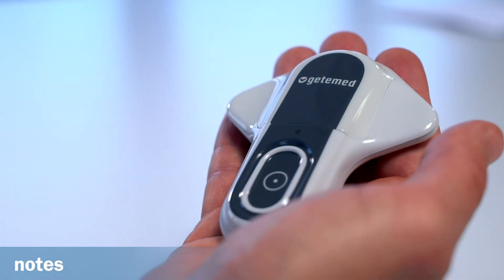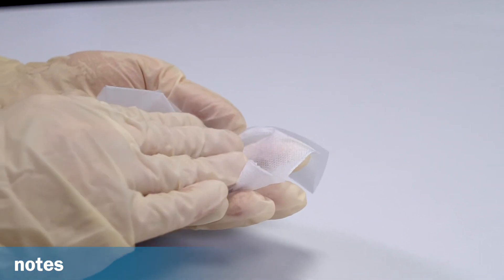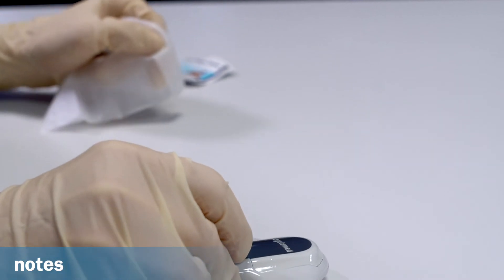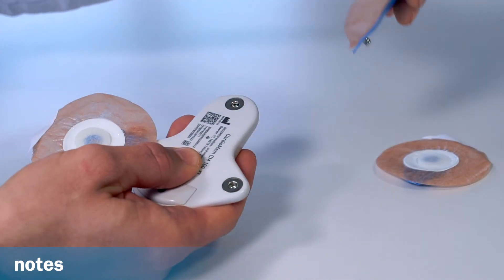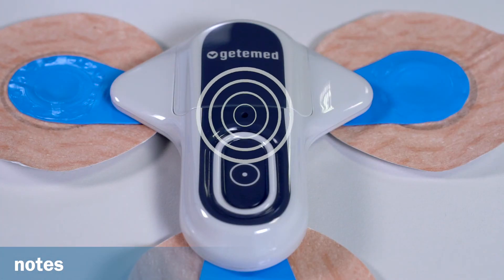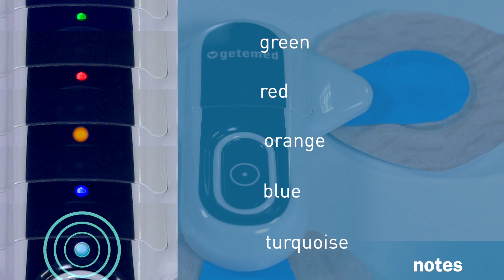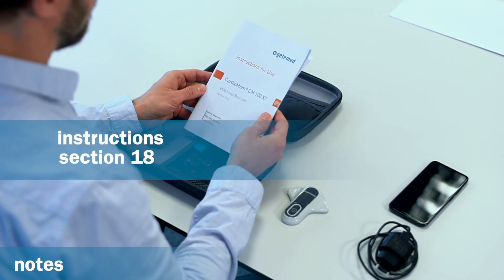Finally, a few important notes. The recorder must be disinfected immediately after receiving it back from the patient and before passing it on to the next patient. We recommend wiping it with a solution containing at least 70% alcohol, such as Sterillium. To ensure good signal quality, we recommend changing the electrodes every two to three days. The light indicator has different colours for different operating states of the recorder: green, red, orange, blue, and turquoise. The meaning of the individual colours and the accompanying beep sounds are provided in the instructions for use in Section 18.